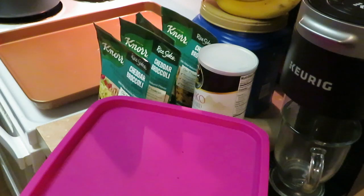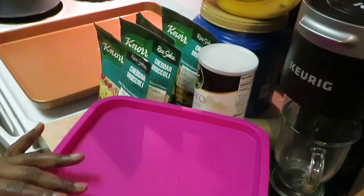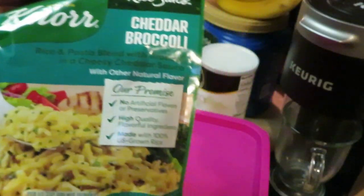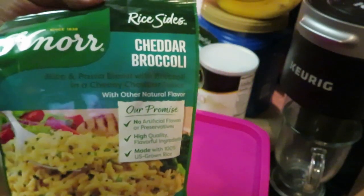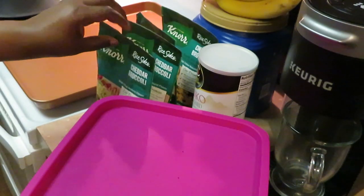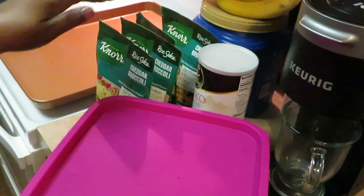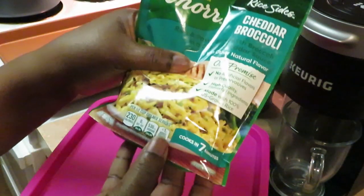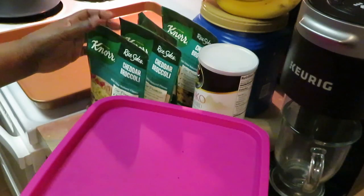Hey guys, it is Arika Misha in the kitchen getting ready to do what I do. Today on the menu is our garlic parmesan crust chicken. The side will be the Knorr's rice side — this is the cheddar and broccoli, really really good and easy to make. I've got four bags because they don't give you that much in a bag.